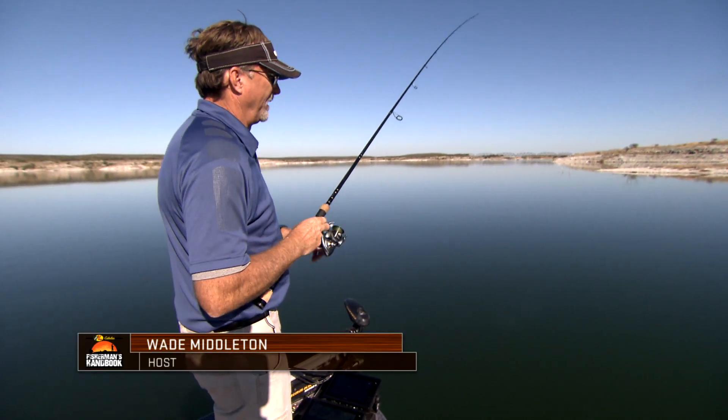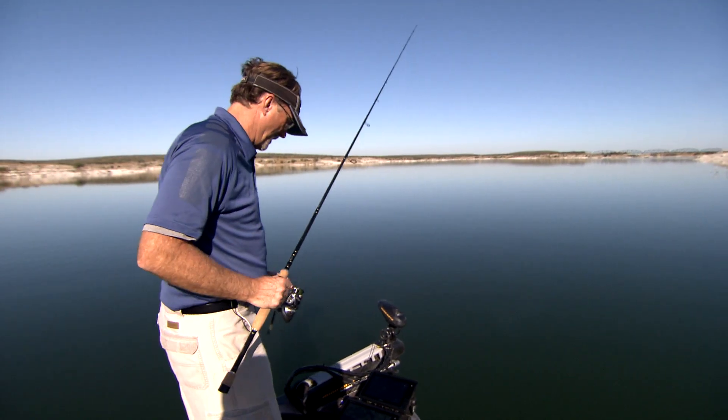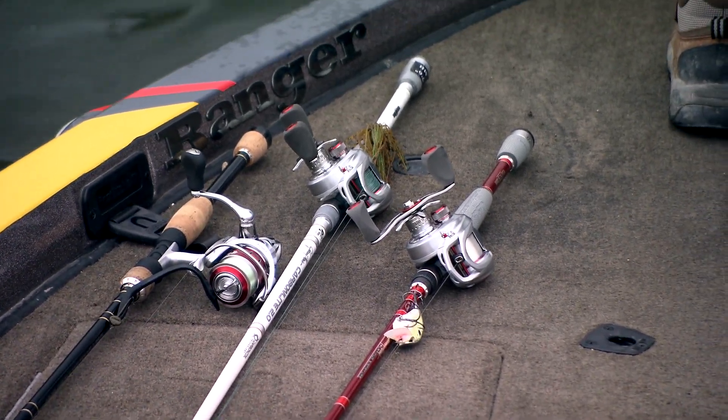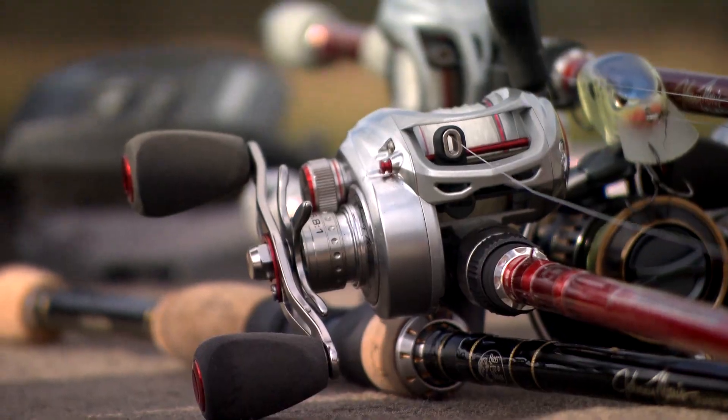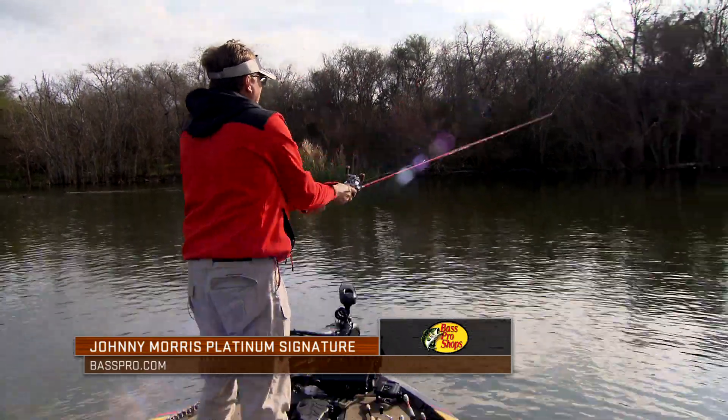Matching rods and reels and combinations — to you personally it's a big deal. It's probably one of the most least thought of things by a lot of anglers out there. They just say 'I'm gonna go buy this reel and I'm gonna put it on this rod' and then they go out on the water.